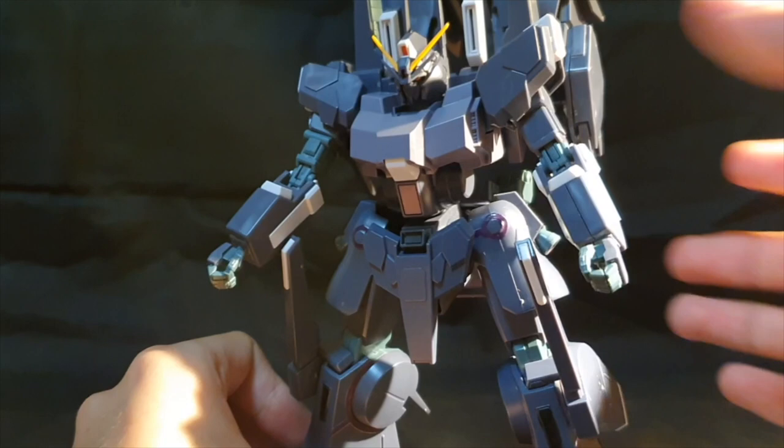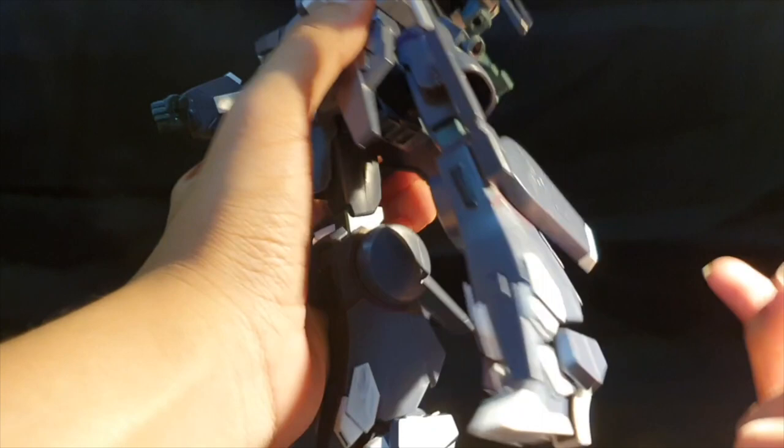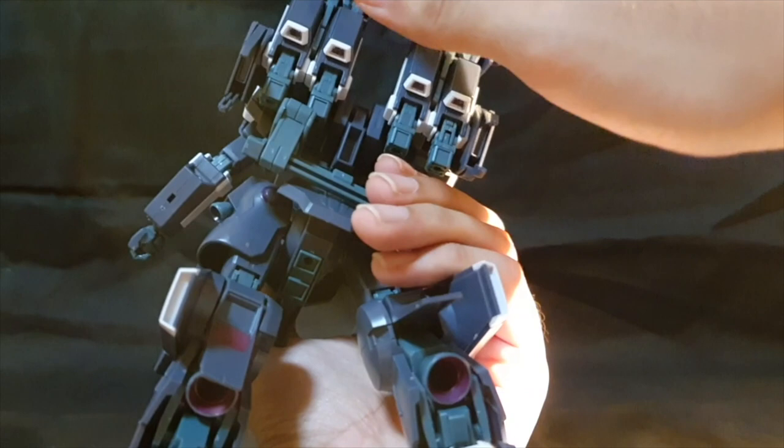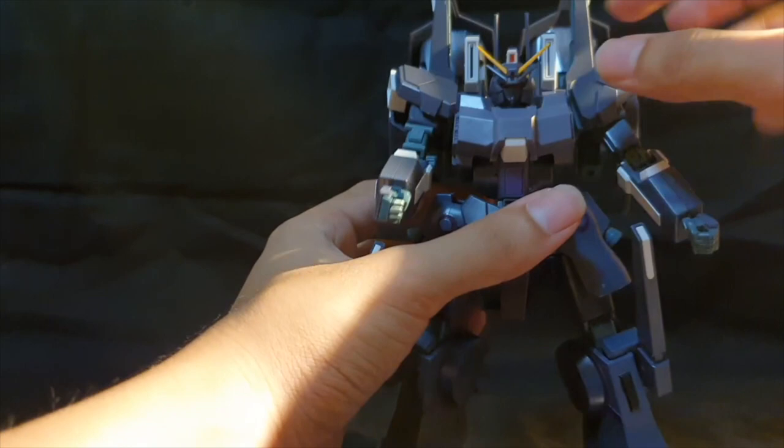Not a lot of missing detail, which is good. The main missing detail I feel is on the thrusters — purple inside, purple on the thrusters, and purple on the sides of the thrusters. And yeah, this kit really looks menacing, which is pretty cool. Overall for details, it's pretty good.